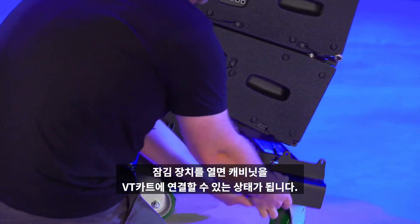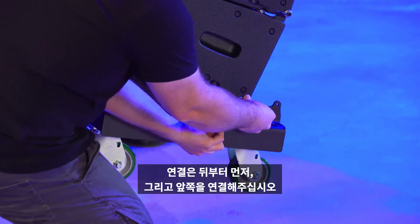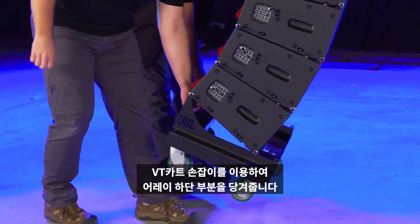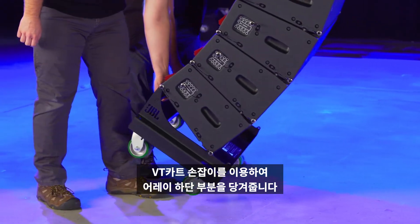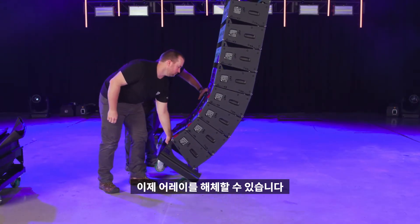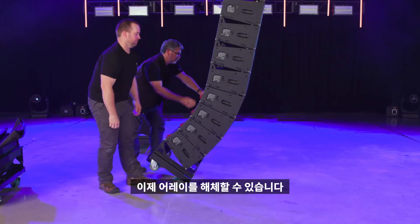To attach the VT wheel cart, first connect the rear, then the front connection points. Next, use the handle at the base of the VT cart to pull the lower section of the array back and carefully land the array on the front wheels. This will collapse the cabinets and allow for disassembling the array.